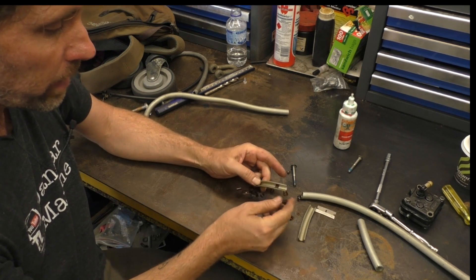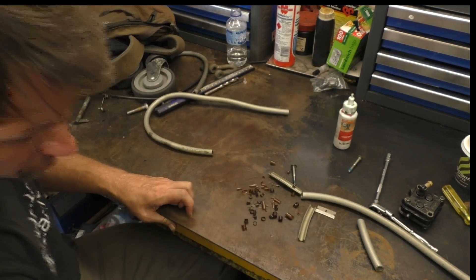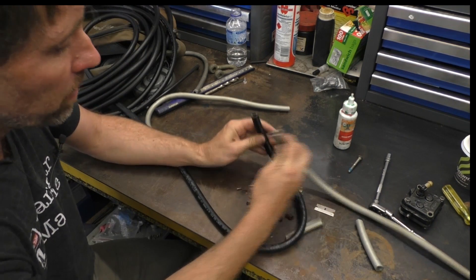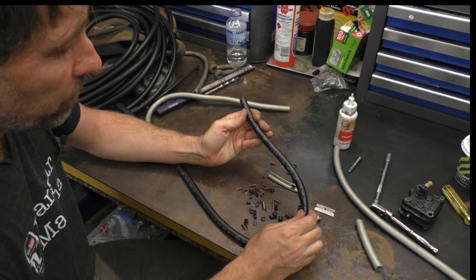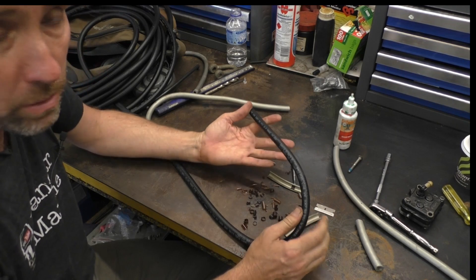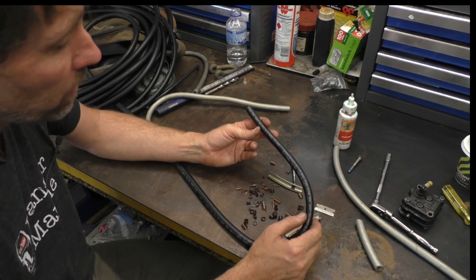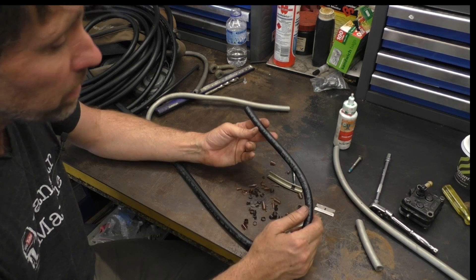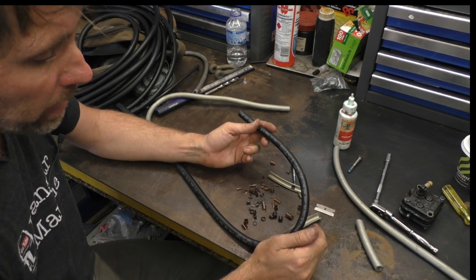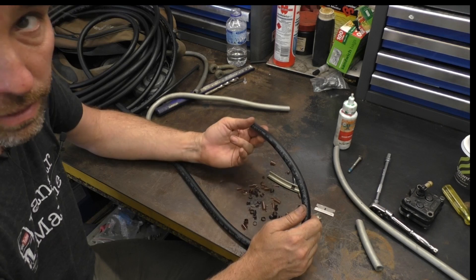I've taken all this fuel line out and I'm replacing it with a 5/16ths inner diameter — so 7.9mm or what we call 8mm fuel line — rated to 50 psi, so it's low pressure fuel line. This is a carbureted motor so this fuel line will be fine. It's also designed for modern vehicles so it can handle E10, but I wouldn't advise running that.